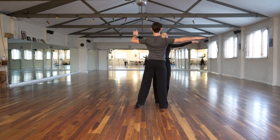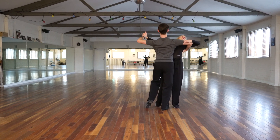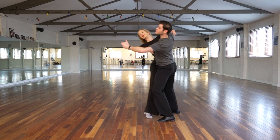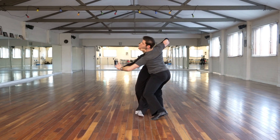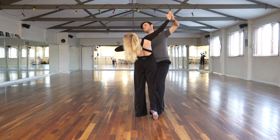For those of you wondering what an inverted hinge is, it's quite simply a same foot lunge position for the lady, with the man dancing basically like an inverted throwaway. And ending with a beautiful whiplash shape.